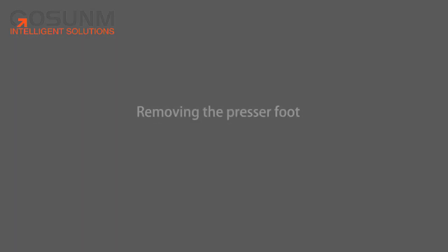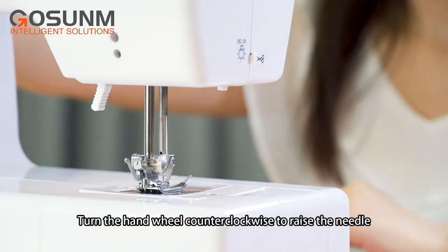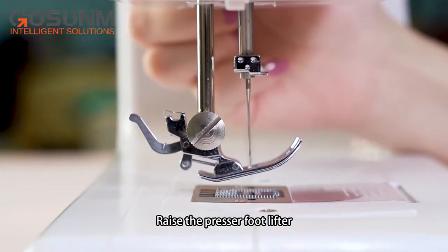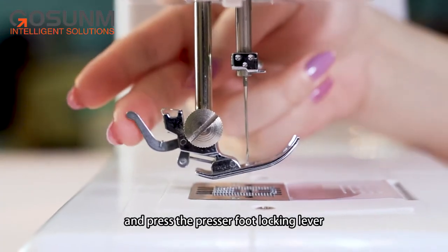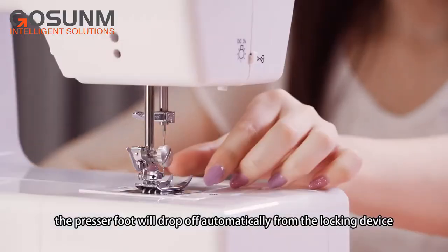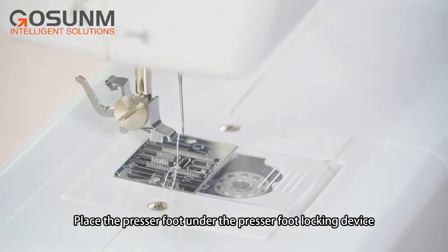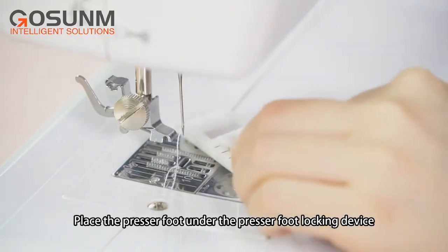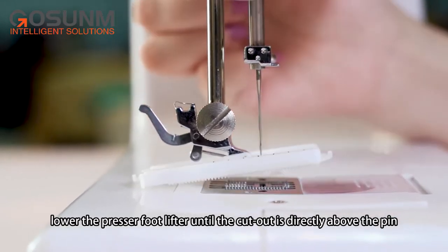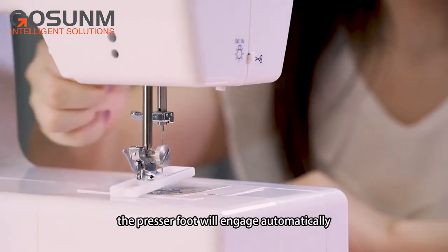Replacing the presser foot — removing the presser foot: turn the hand wheel counterclockwise to raise the needle to its highest position. Raise the presser foot lifter and press the presser foot locking lever. The presser foot will drop off automatically from the locking device. Attaching the presser foot: place the presser foot under the presser foot locking device. Lower the presser foot lifter until the cutout is directly above the pin — the presser foot will engage automatically.